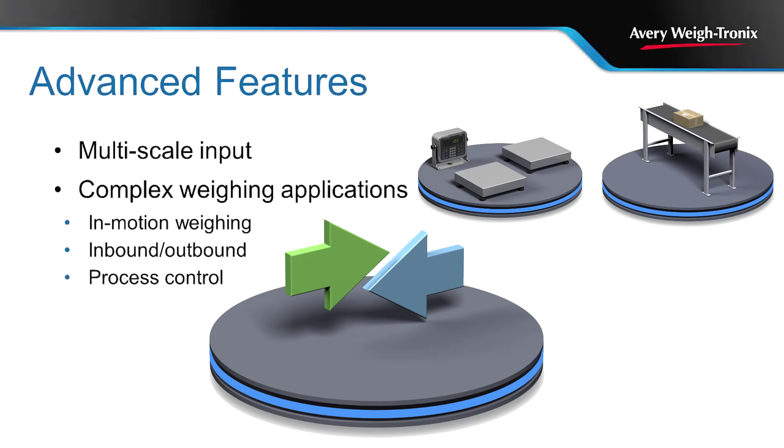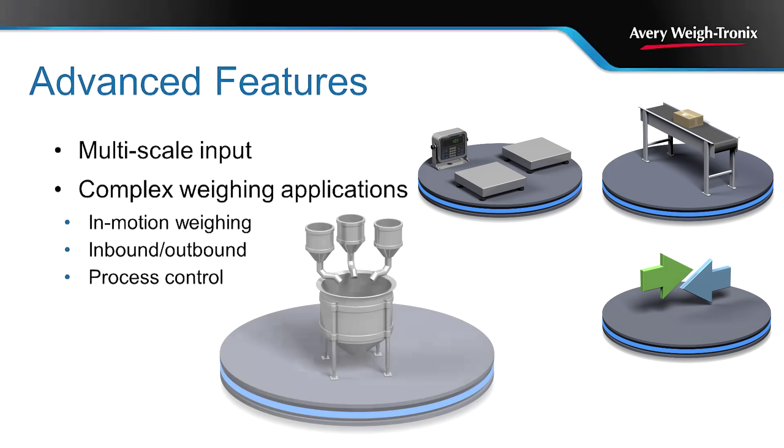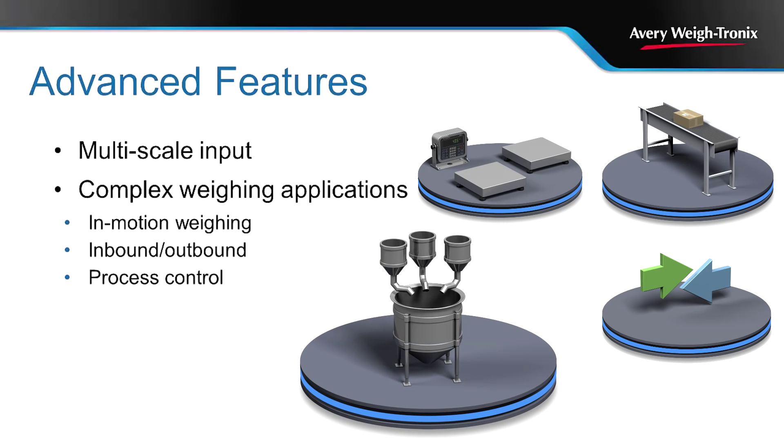With inbound and outbound capabilities, these indicators work well in applications where gross, tare, and net weight values need to be stored against an alphanumeric ID. The scale can also be programmed to automate and control processes such as mixing and blending, including user prompts in a range of languages to further facilitate process control.